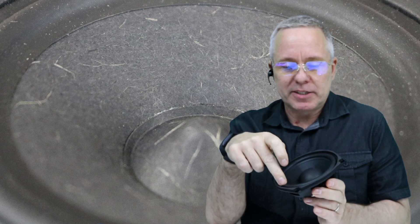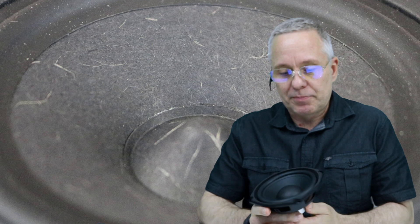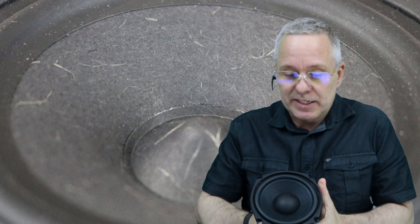Hi there, Ken from Audio Talk. It's been a while since my last video, I apologize for that sincerely. But I got this idea that I should show you my method of replacing a foam edge — it could be the same if it's a rubber edge. This is a very common situation where the edge dissolves and then it will look like the woofer is dead and needs replacement.